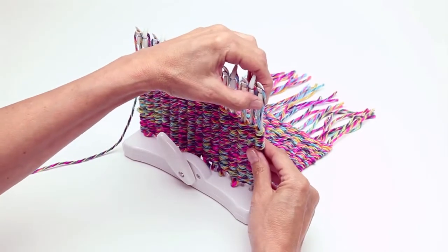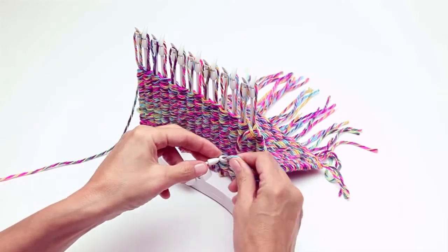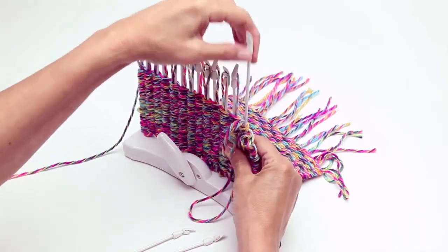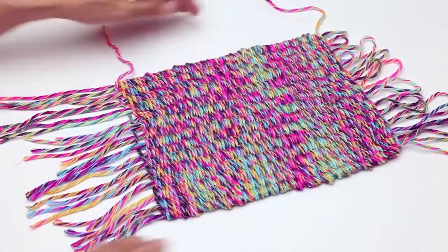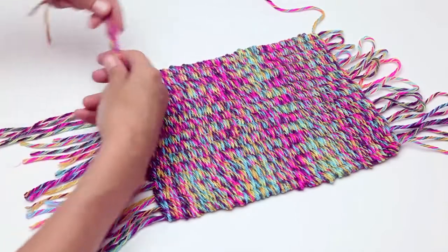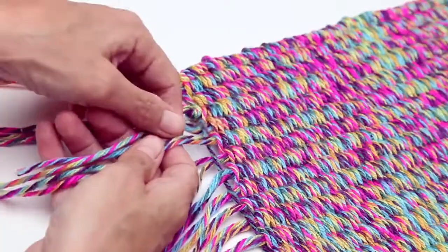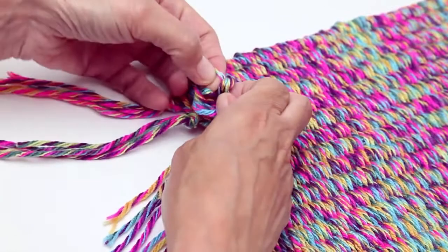To end, remove the warp strands from the guides and remove the pegs. Smooth out the woven article, adjust the tightness of the weave, and pull the warp strands taut. Depending upon what you're making, there are three different ways to proceed. For a flat item like a scarf or placemat, just knot neighboring strands together and trim to the desired length. Tie a knot like a balloon and adjust location before tightening.